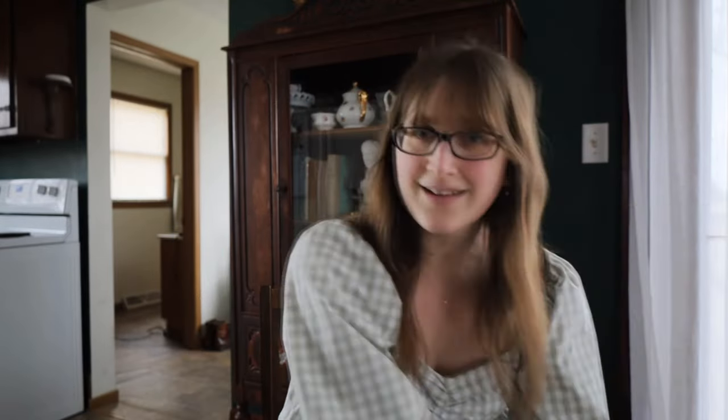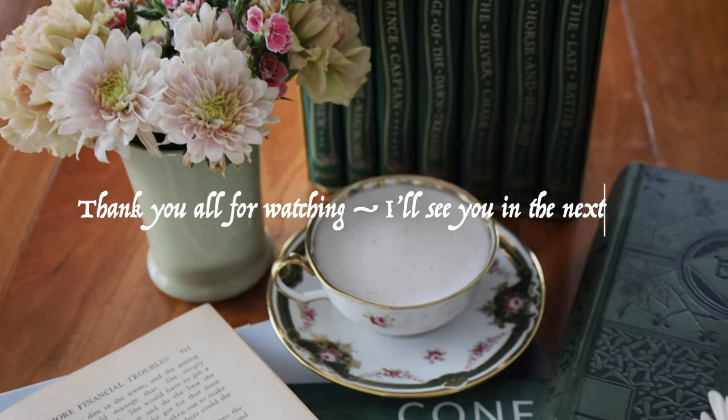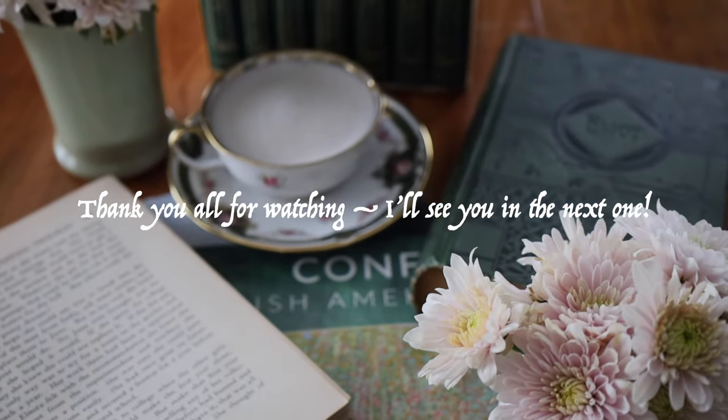Those are just a couple of my favorite green things in honor of St. Patrick's Day. I think I'm going to end the video here. If you guys did enjoy this video, please let me know in a comment down below, give it a thumbs up, and you can subscribe if you're not already. I hope you guys have a wonderful rest of your day. Have a wonderful St. Patrick's Day to anyone who is celebrating, and I will see you guys in the next one. Bye!